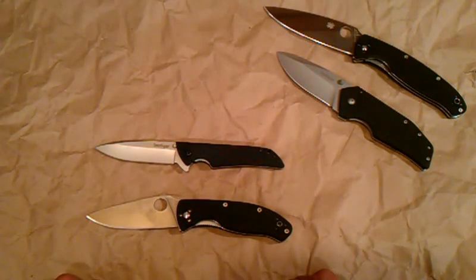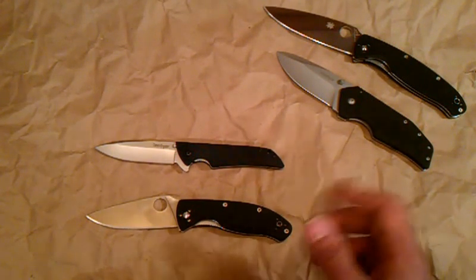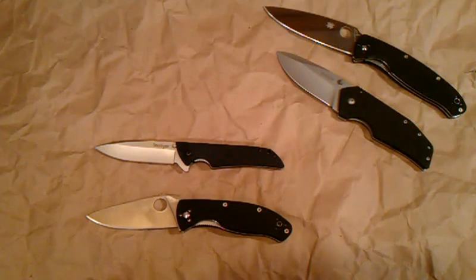You can't go wrong with either of these. The difference in price is a dollar either way, which makes the decision even tougher. It's totally up to you — hopefully this video will help you lean one way or another.